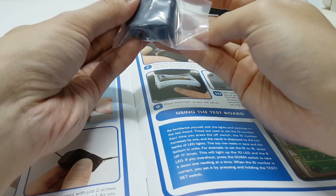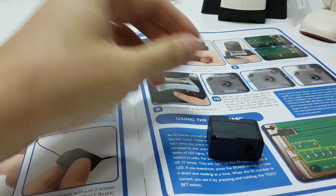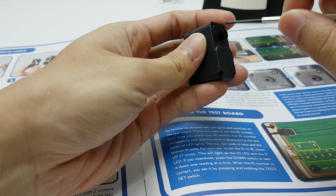Next, we got the motor from the packaging, and as usual, we take out the housing.